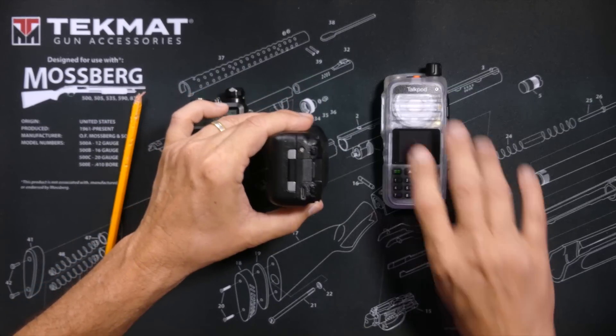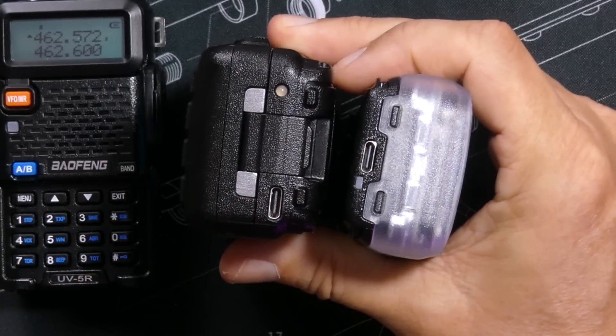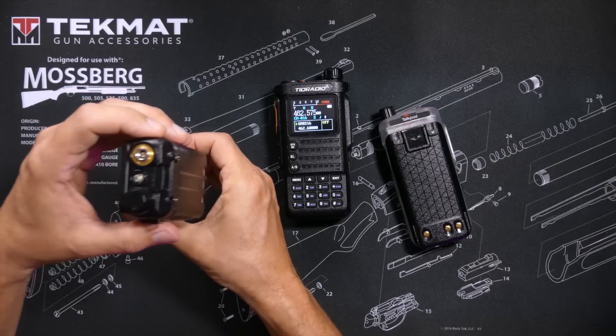The TID Radio and TalkPod are both chargeable via USB-C ports, whilst the UV5R requires a battery charging cradle to charge the battery.